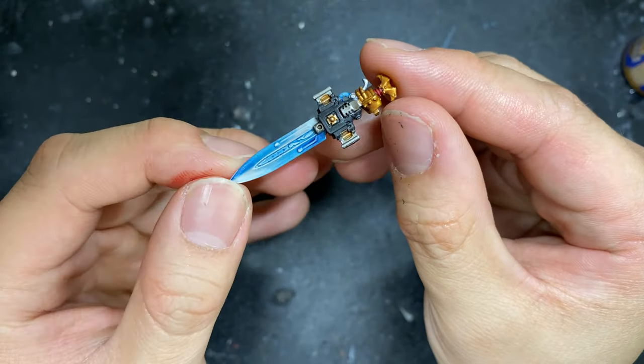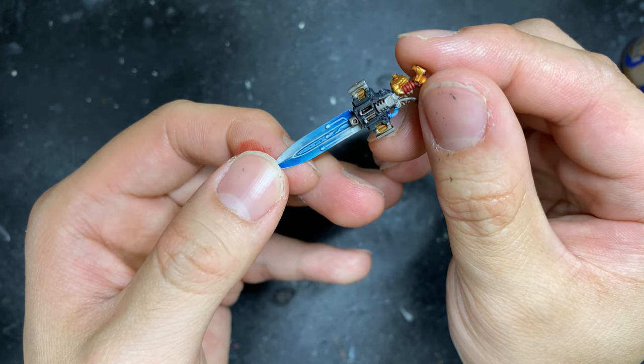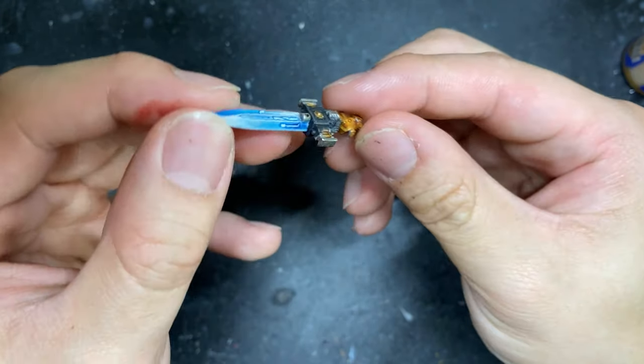And there you have it — our power sword effect completed in less than 13 minutes. This technique relies on the unique pigmentation and consistency of contrast paints and is a great trick to have in your speed painting arsenal.